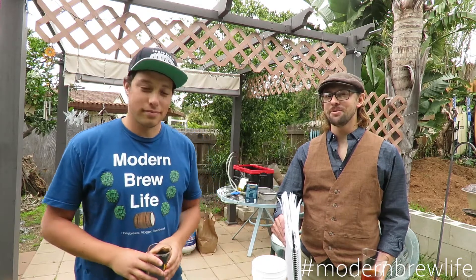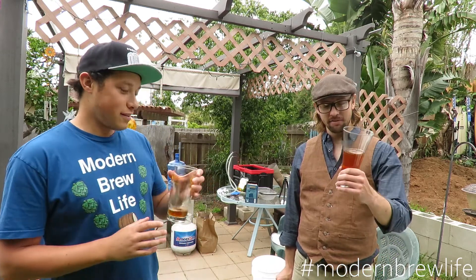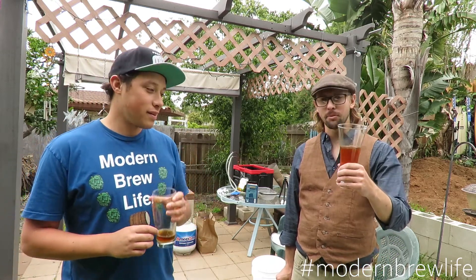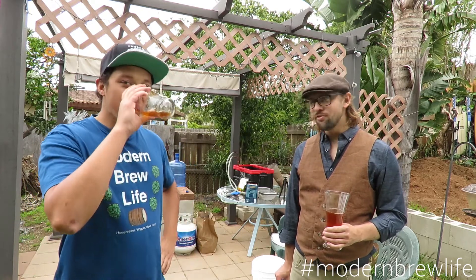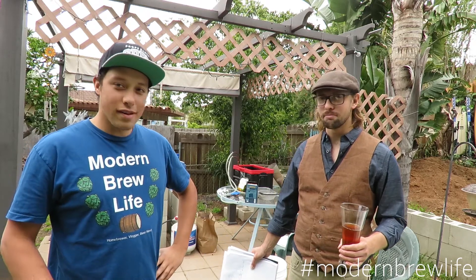Welcome back to a new episode of Modern Brew Life. Today we're actually brewing a Hefeweizen — not drinking one. We've got an ESB for drinking, but we'll get to that later. New venue, new beer — welcome to different surroundings. This is my backyard.